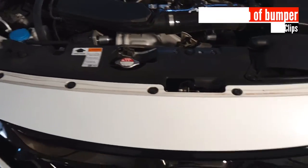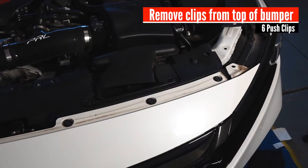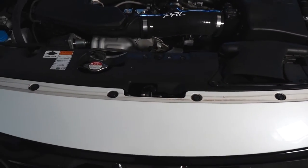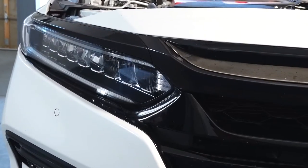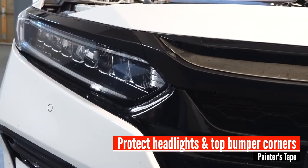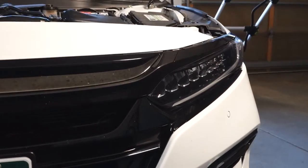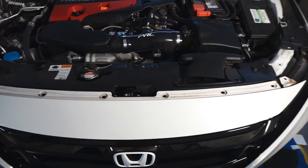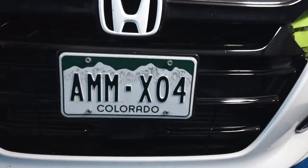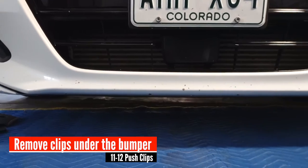We're going to remove these six clips at the top of the bumper. Before doing so, however, add some painter's tape to your headlights and to the edge of the bumper. Once we remove those six clips from the top, we're going to go to the bottom, where we have 11 of those same type of clips underneath the car.